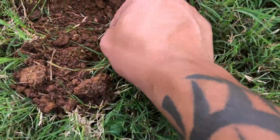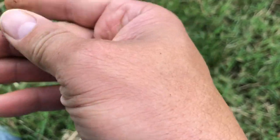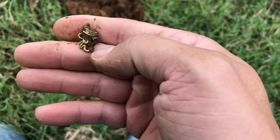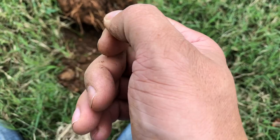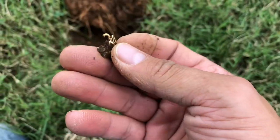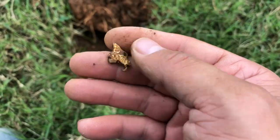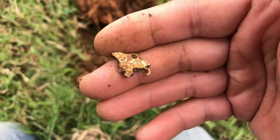Alright, so I got another good signal and this one looks like a possible piece of jewelry. Let's see if we can wipe it off and get some type of design on it. Hard to tell what it is — I'll clean it up and see what we got here.